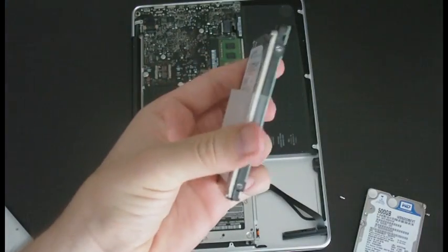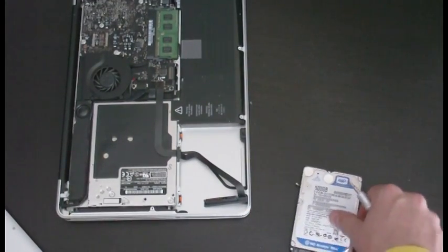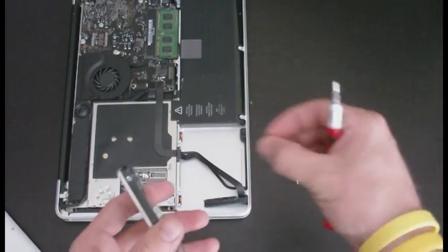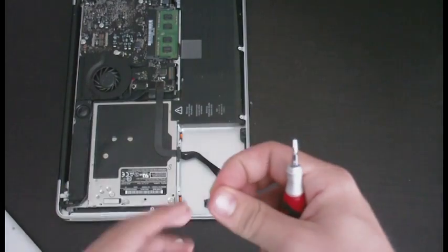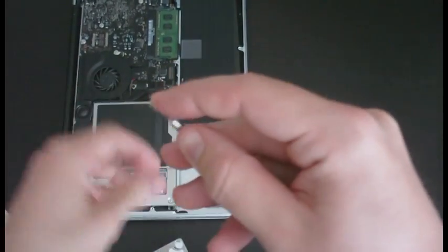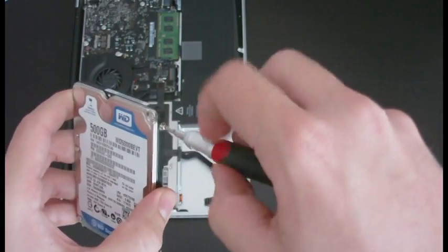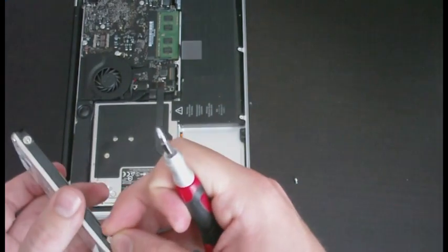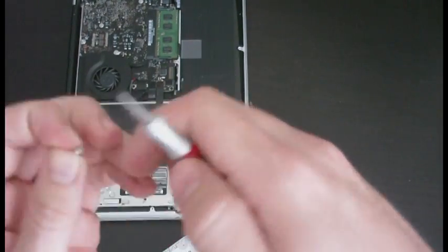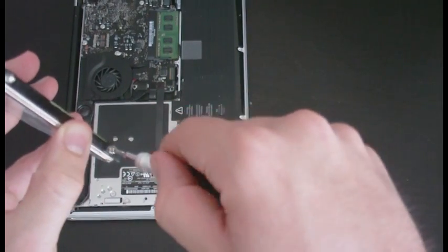Now we've got the old hard drive with its screws taken out. New hard drive — let's put the screws back in. This is the tricky part because I have really big fingers, so working on computers is a rather delicate process. But there we go — getting them in.